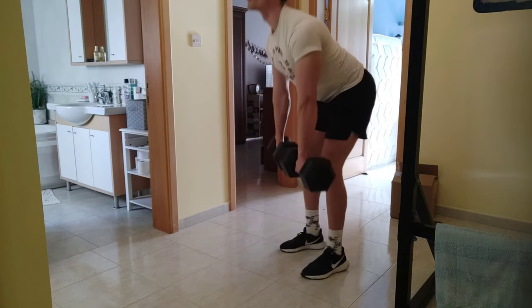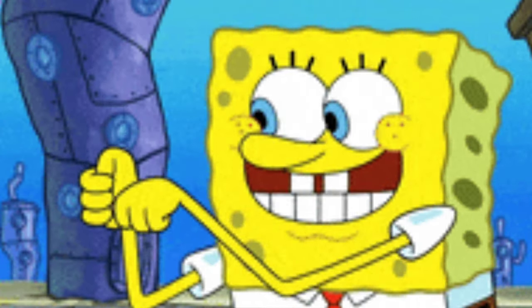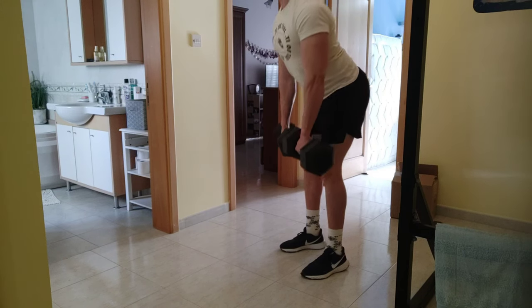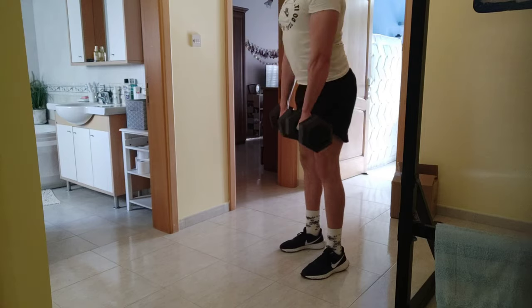For starting the Romanian deadlift, always remember to put your legs in the right position — approximately parallel with your shoulders. Focus, as you can see, on keeping my back straight, putting my butt outwards, and as I go up I put my chest outwards in order to maintain stability and proper posture.